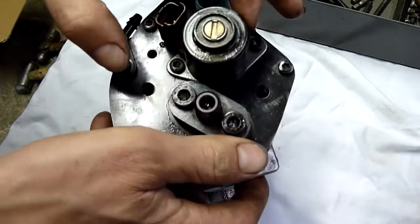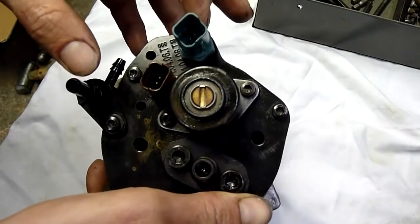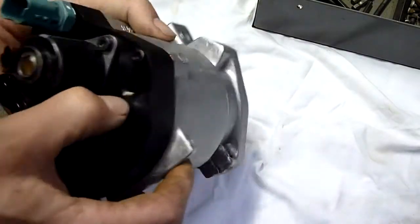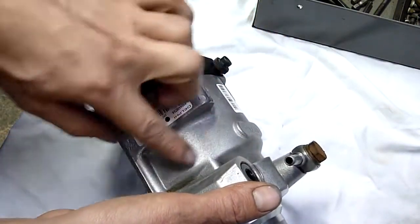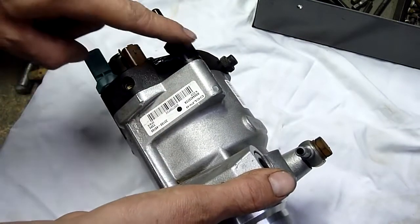That's probably a pressure transducer for the high side, and that'll be a pressure transducer for the low side — maybe to tell if there's an inlet obstruction or the filter's blocked. Low pressure must come into the body of the pump here and also up here. Looks like a spill return line.